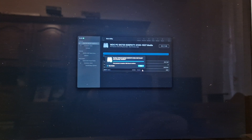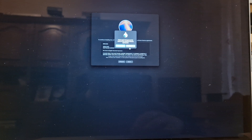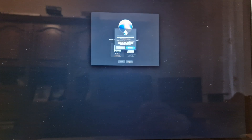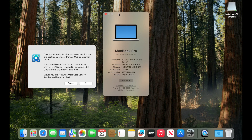I will go back and select 'Install macOS Sequoia,' click Continue, agree to the license, select my internal hard drive, and click Continue to begin the installation. The install is done — we now have macOS Sequoia on this 2015 MacBook Pro 15-inch.